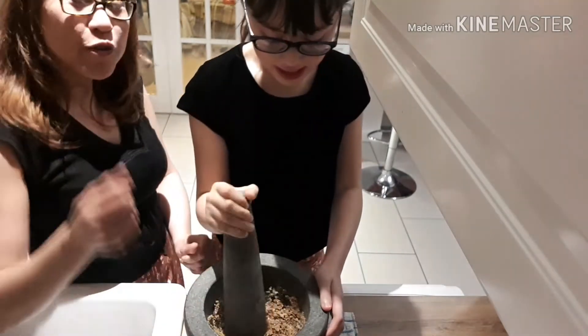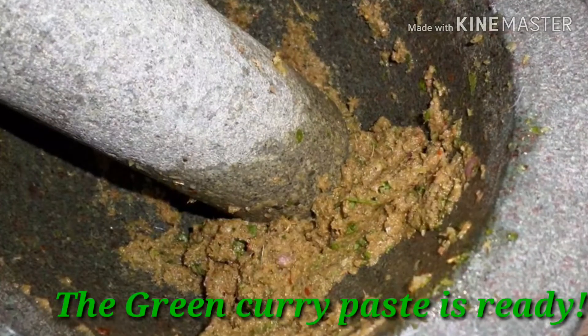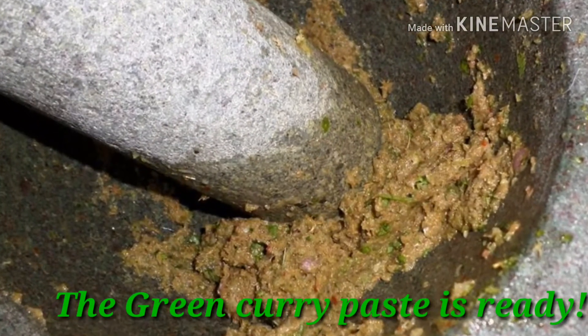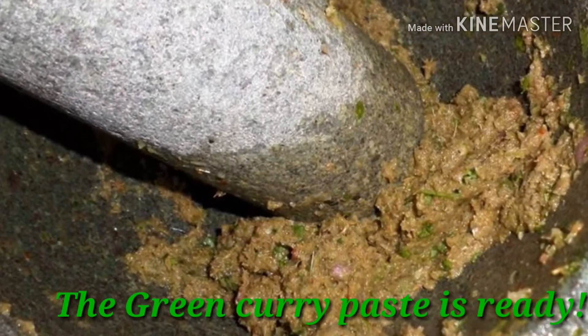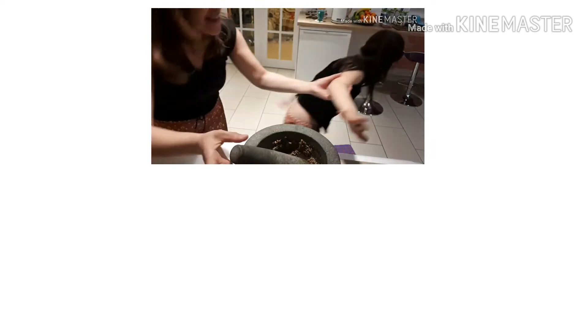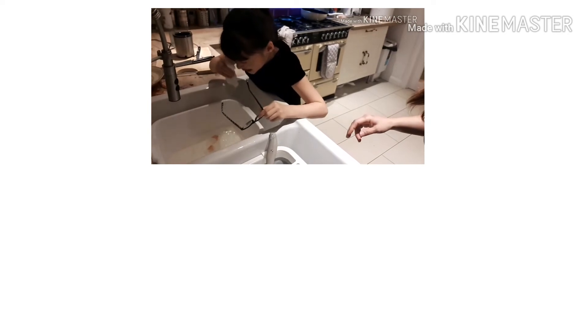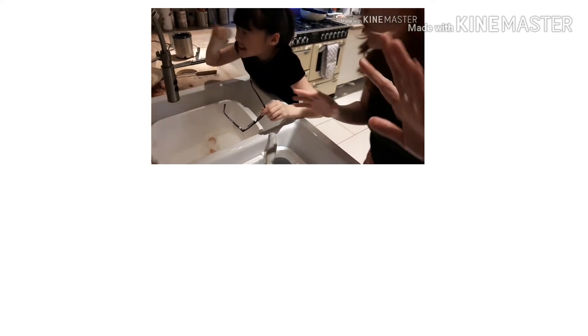That's a good tip. We will work until everything is smooth, but we have to use the whole food. Oh my god — we need water! See your eyes? When you're working with chilies you have to be careful.